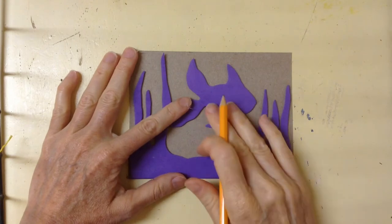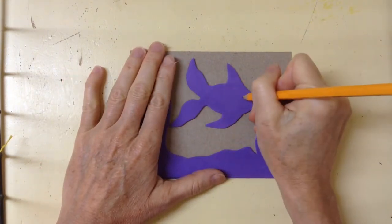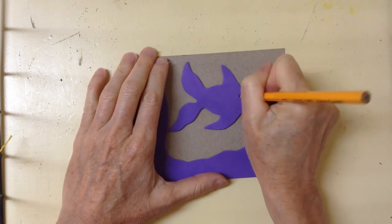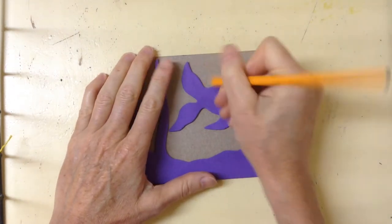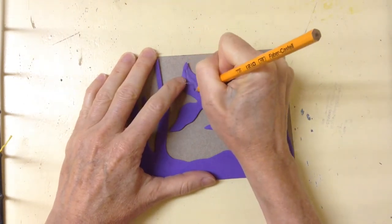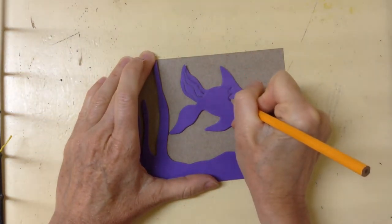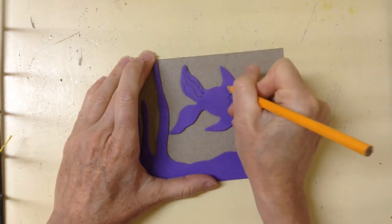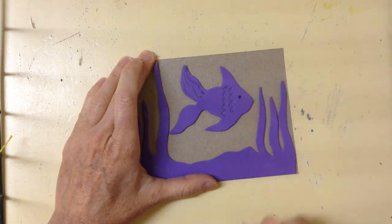Once you've glued your pieces on, you can go ahead and use your dull pencil to start doing some designs — put an eyeball in there, add some textures, little lines, and a scale-type pattern. It's just going to give it a little more interest when you print it out.